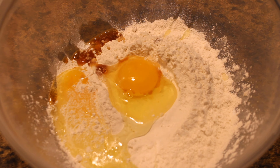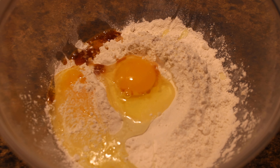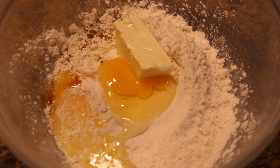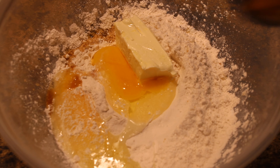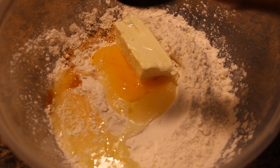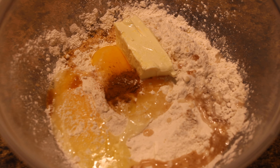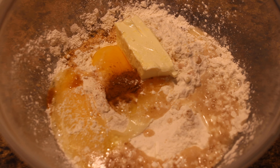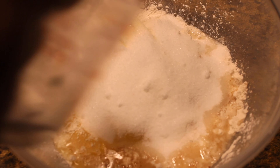Now dropping in one teaspoon of vanilla extract, one half stick of butter, half a tablespoon of cinnamon, four tablespoons of pineapple juice, and finally one cup of sugar.